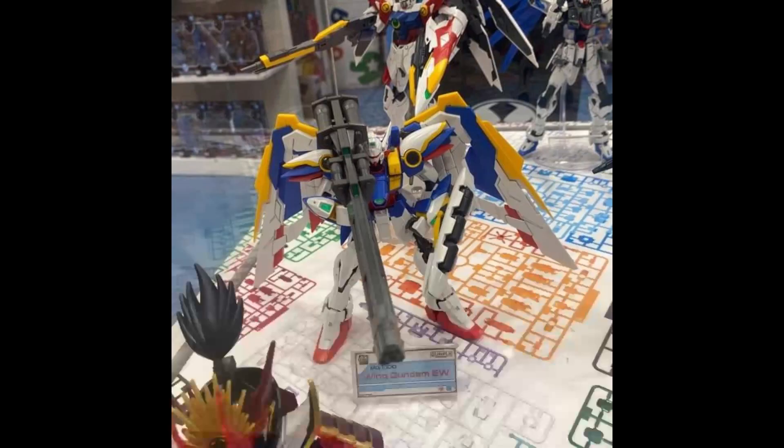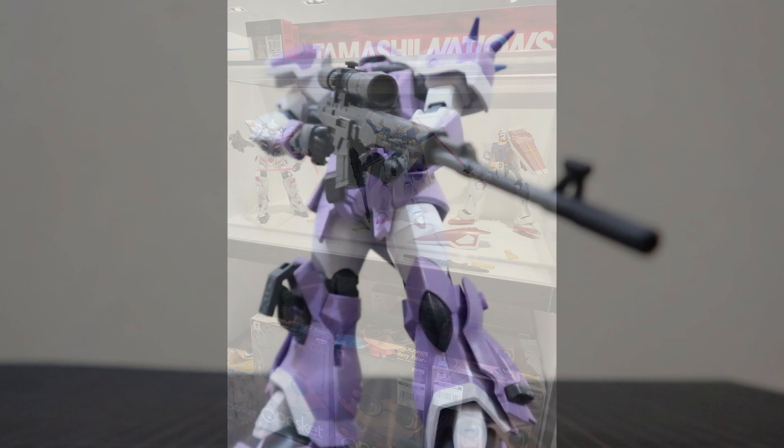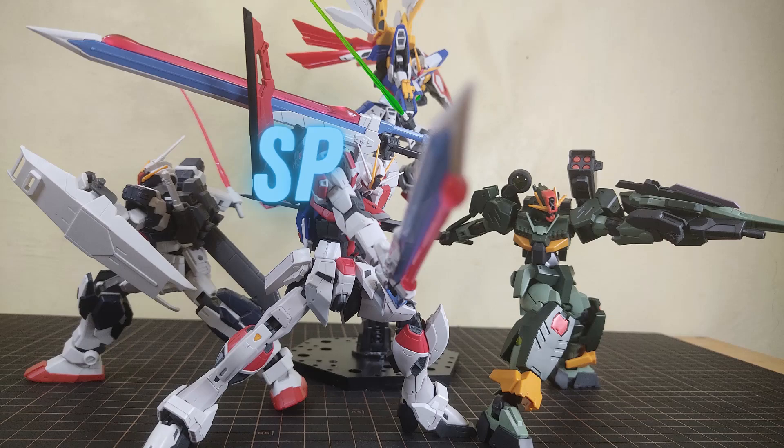Before I end this video, I just want to clarify that this is not by any means gatekeeping. If you don't want to properly pose your gunpla, or you just want your gunpla posed however you like — because gunpla is freedom — then go ahead, it's your gunpla anyway. But I'm creating these videos to promote the art of gunpla posing.